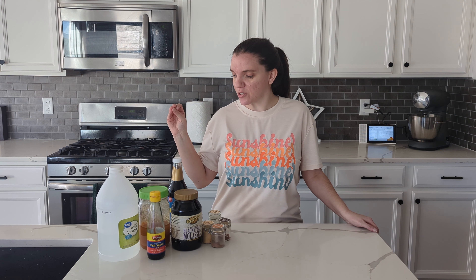Hey everyone, welcome back. I'm Carrie and this is Keep It Simple DIY. Today I have a different video for you. I'm going to be making my own Worcestershire sauce homemade, and I'm going to be using a lot of substitutions.